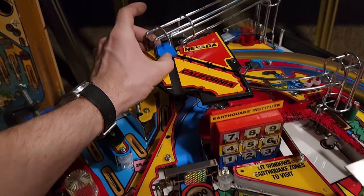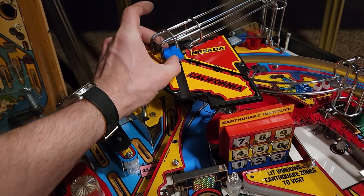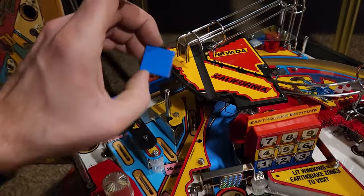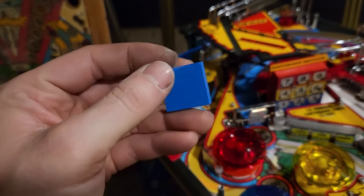This thing fell off again. I'm going to need something tackier than whatever the stock adhesive is, because this is bullshit. This is the second time this damn thing fell off. I'm going to get something a little stronger — that's not even tacky. What the hell?